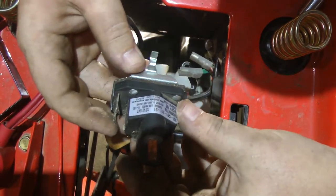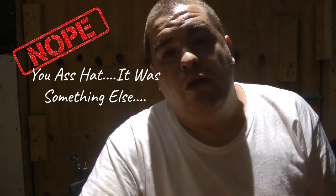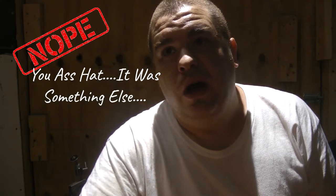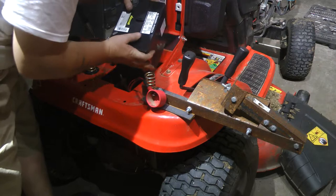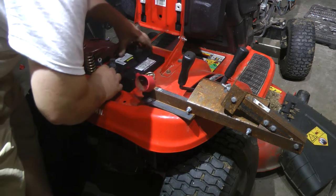We finally got this thing off. Here is the solenoid. Now, it is two days later — I found out what the problem was. It wasn't the solenoid, it was the battery. The battery on it was like 150 cold cranking amps — that's what the manufacturer puts on there just to get it on the showroom floor so you can start it up and buy it. Now we just want to simply install the new battery.